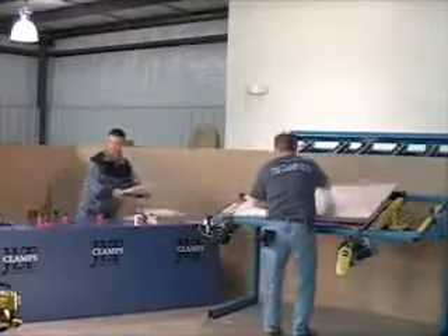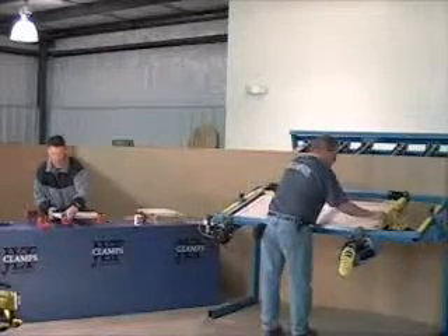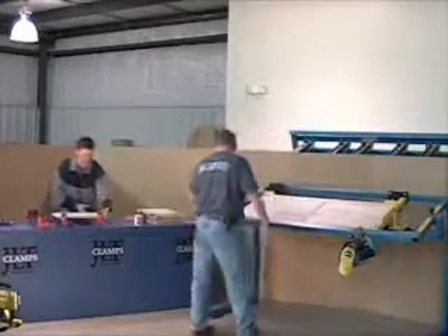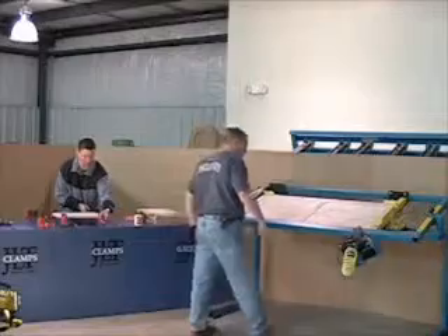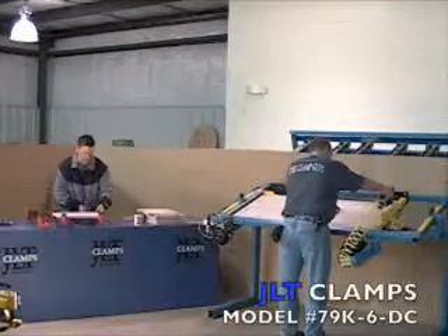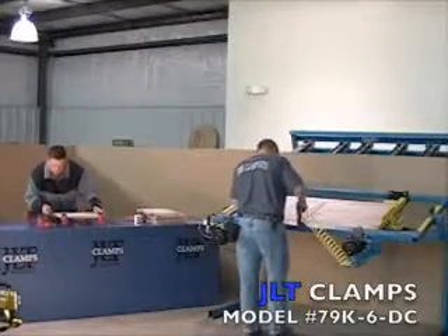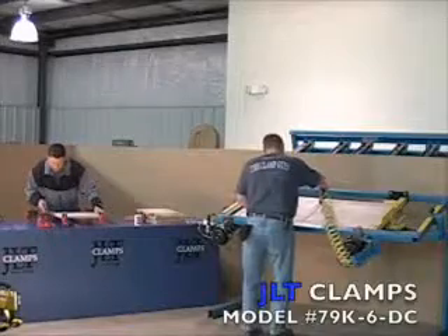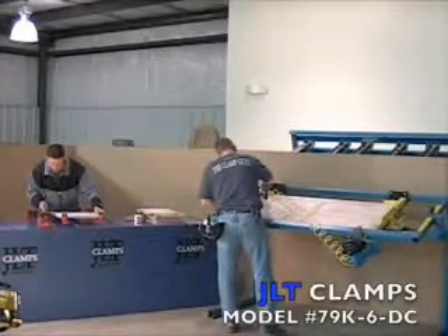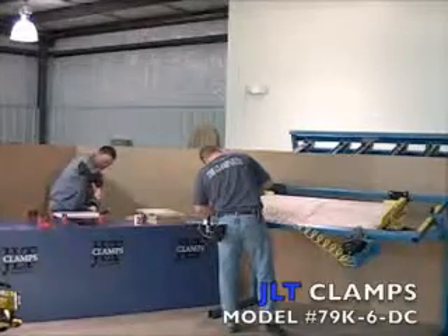JLT Clamps produces high-quality clamping systems for the custom shop. The JLT Cabinet Door Clamp is a great alternative to clamping doors by hand. This machine is pneumatically operated with a single lever valve and offers two-way clamping, enabling an operator to successfully clamp and square a style and rail cabinet door in a matter of seconds.